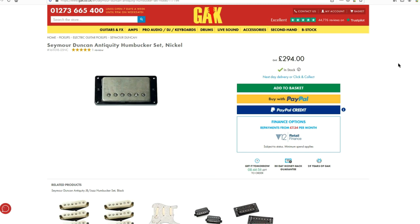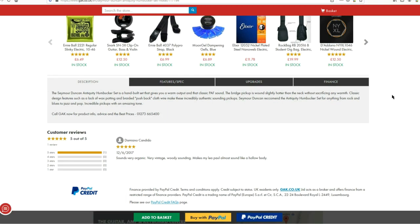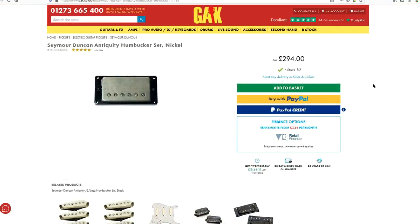They also do a Peter Green set, which presumably has one magnet flipped the opposite way around for that authentic Peter Green sound. Moving on — £294 will buy you a set of Seymour Duncan Antiquity Humbuckers with nickel covers. The Antiquity humbucker is a hand-built set giving warm output and the classic PAF sound. The bridge pickup is wound slightly hotter than the neck without sacrificing warmth. Classic design features like a lack of wax potting and braided pushback cloth wire make these incredibly authentic sounding. You're getting up towards £300 for a set of these.